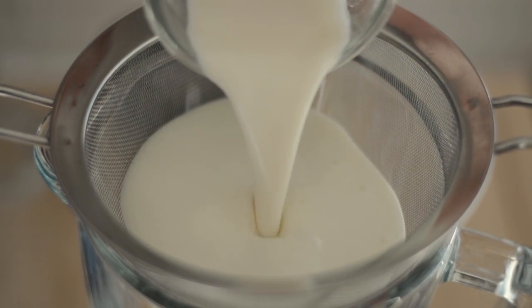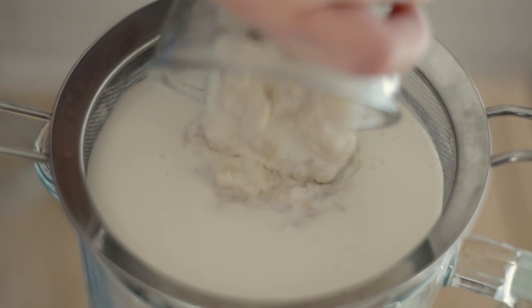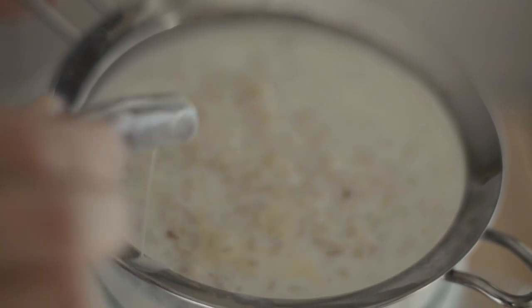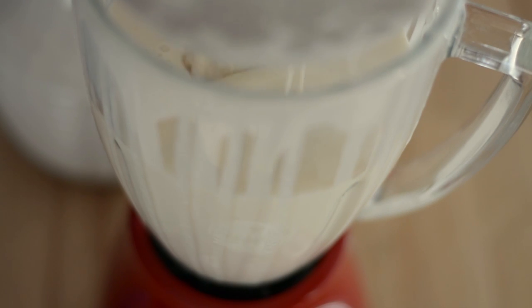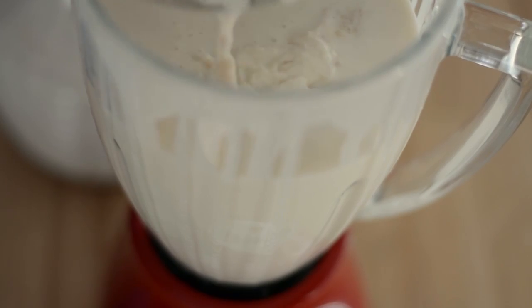Once it's nice and cold, we're gonna pour it into a blender. I like to strain it first just so that I can catch all the cinnamon sticks and the cloves. Then we're gonna cover our blender and blend until it's nice and smooth.